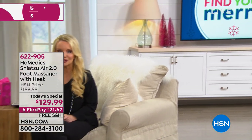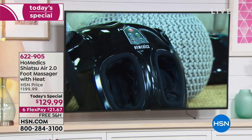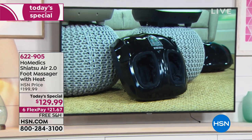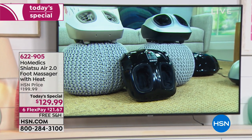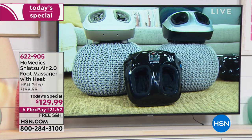You will thank us again and again. You will get this home and say, 'What was my life before I had a foot massage every single day?' It's a better massage from top to bottom, including heated massage if you choose. You get it home for $21.67 on your charge card. If you don't love it, you have not just a 30-day money-back guarantee but until January 31st of next year.